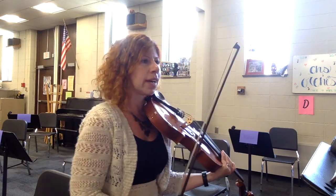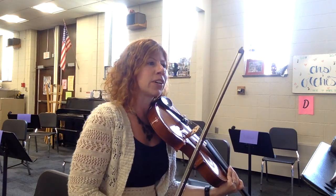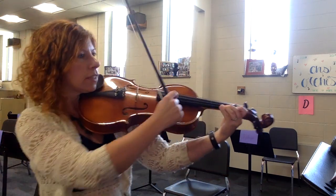And then we'll pause while people yell. And now we switch over to pizzicato at measure nine. Here we go. One, two, three, four.